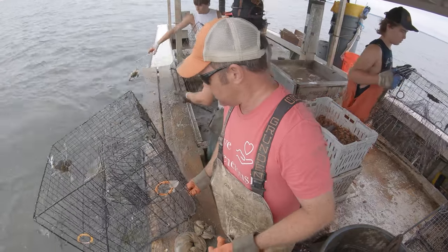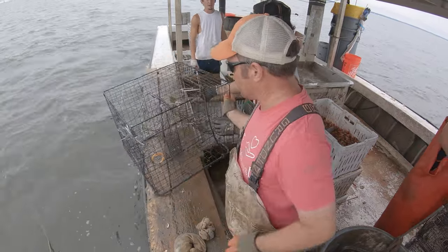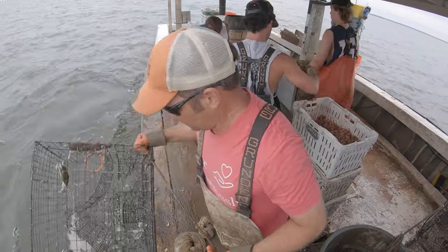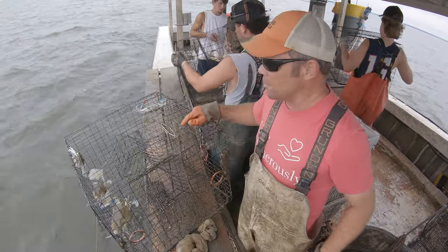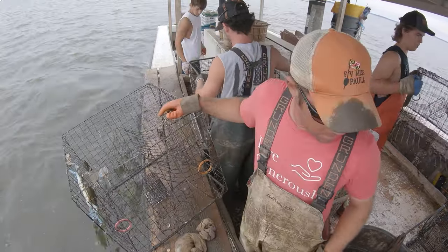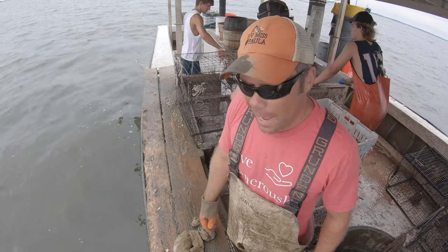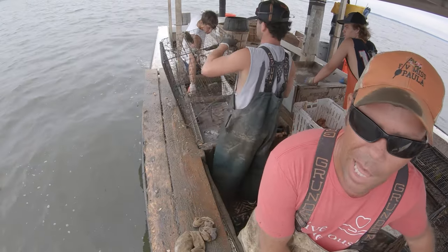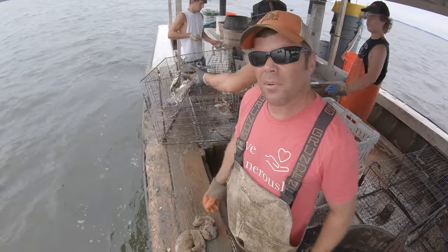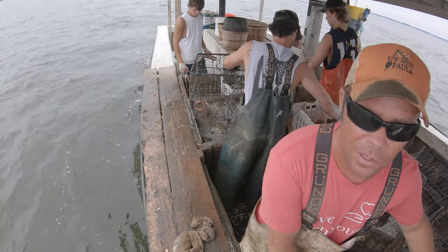Now we're into just shrimp - four crabs, two crabs. Not much here, that's interesting. Three crabs, three crabs. Looks like the bait caught a few crabs, but the shrimp isn't doing a whole lot better. Oh, here we go - good pot. Might have been on some off-bottom structure, who knows. The last couple pots didn't have that many crabs in them - might have been on the bottom. Another good pot.